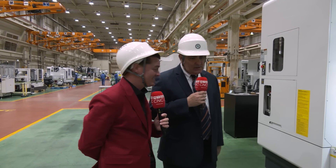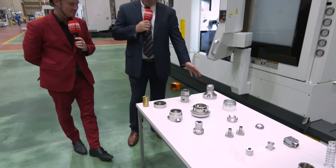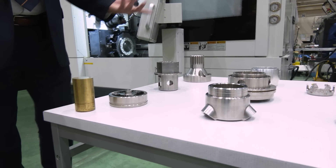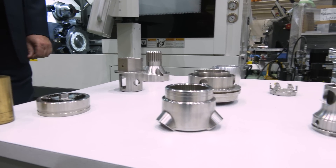We talked about the MX100 being a very flexible machine, and if you look at just a sample of parts of what we're able to make on the MX, you see a lot of different configuration parts. So what are we looking at here when we say difficult configurations?